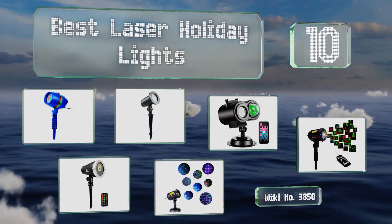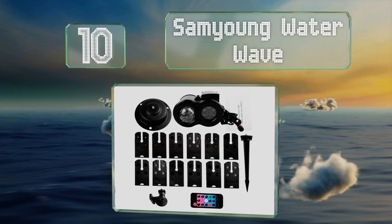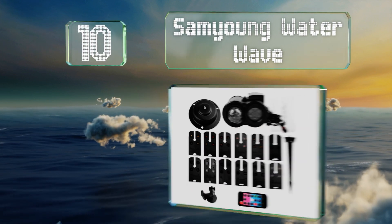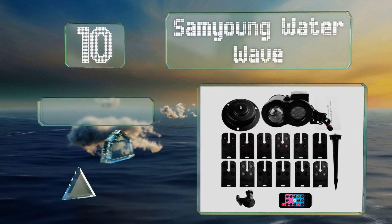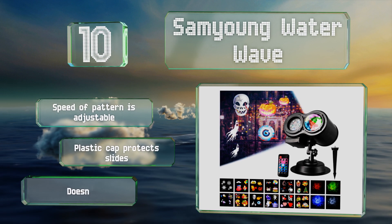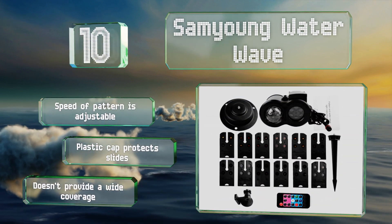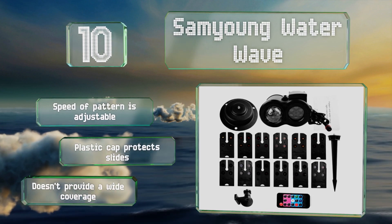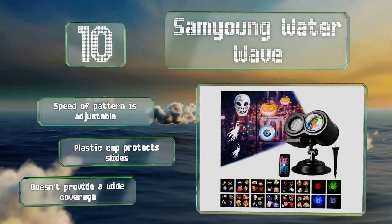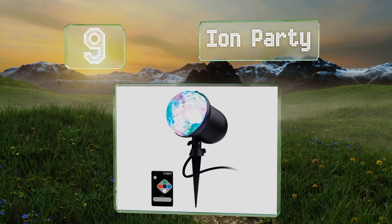Starting off our list at number 10, whether you're decorating for Christmas, Halloween, Valentine's Day, Easter, or Thanksgiving, the Sam Young water wave has something for you. It comes with 12 interchangeable slides that enable you to display jack-o'-lanterns, turkeys, candy canes, balloons, and more. The speed of the pattern is adjustable and a plastic cap protects the slides. However, it doesn't provide a wide coverage.